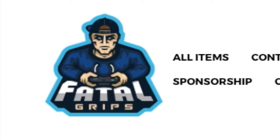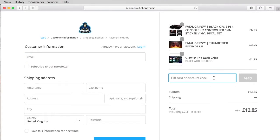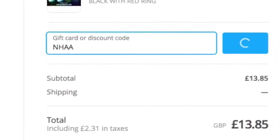Before the video starts, make sure to check out Fatagrips and enter the code NHAA at checkout for a 10% discount.